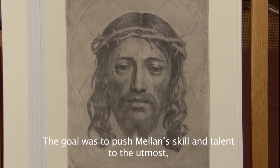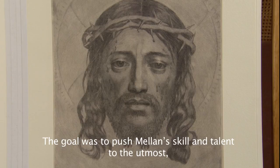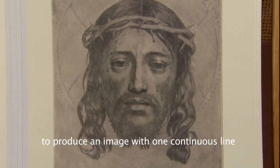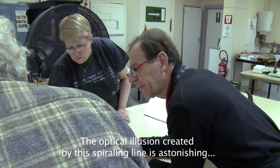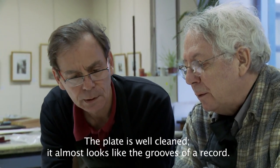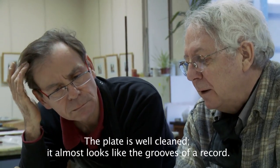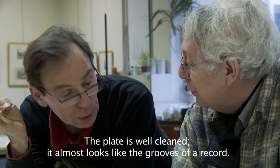Le but de l'opération était de pousser Mélan au maximum de ses possibilités et de son expression de la taille unique. De faire une image avec véritablement une seule taille et pas seulement avec des tailles parallèles. On est frappé quand même par l'effet optique produit par le graphisme de ce trait unique. Surtout, comme la plaque a été très très bien nettoyée, on a l'impression d'avoir un disque micro-sillon.